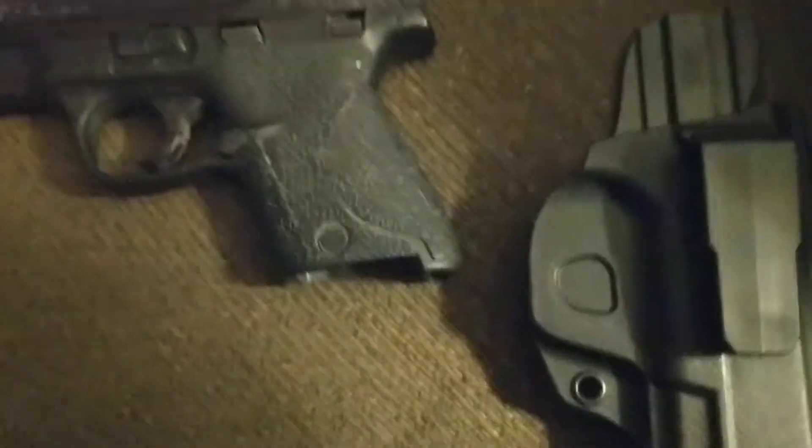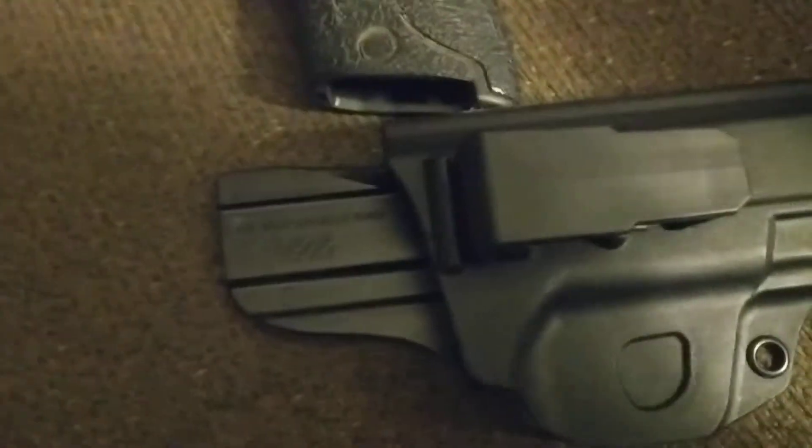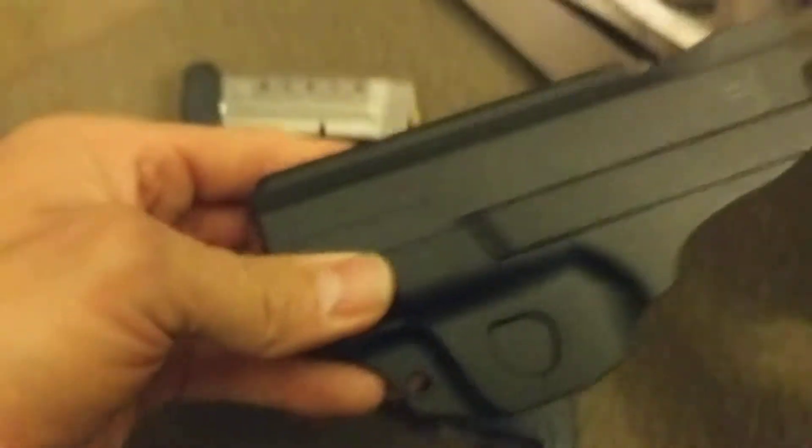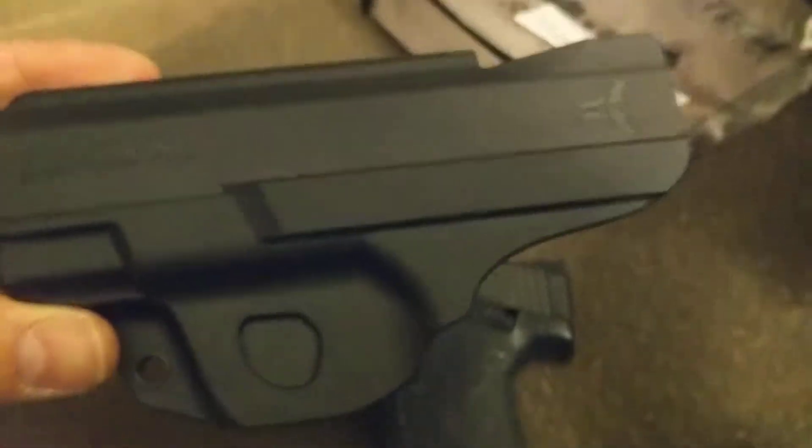So there it is — mainly the review was for the Blade Tech appendix clip holster from Blade Tech. Very inexpensive, good quality, I have no complaint about it. Very happy with this kydex holster for my Shield.